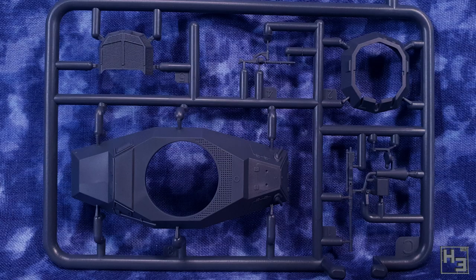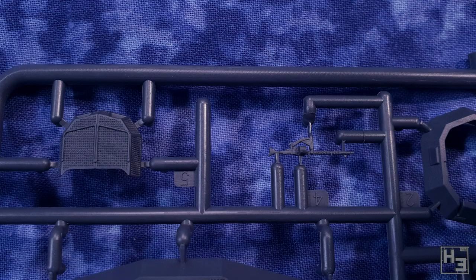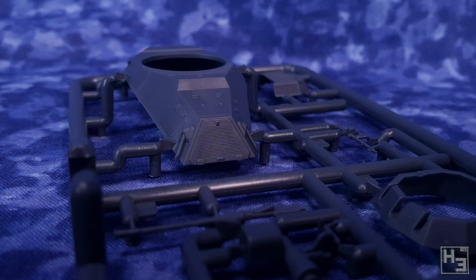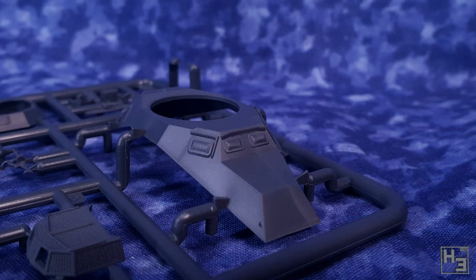You shouldn't need to do much cleanup. This is a fairly simple kit, even in comparison to some of the other First to Fight kits I've built — that's not a bad thing, and the simplicity doesn't really impact the level of detail, though it does make it a bit easier to put together. Sometimes thin, easily broken parts are an issue in First to Fight kits, but this is one that doesn't really have any excessively thin bits.